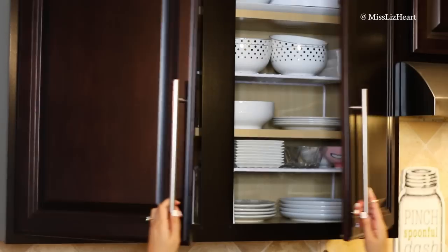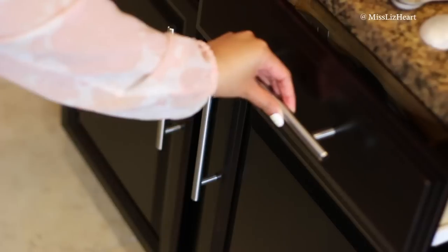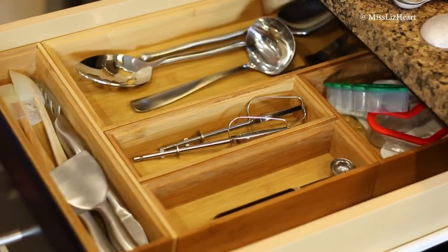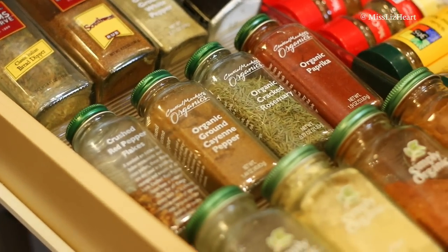Hey guys, it's Liz. Welcome back to my channel. So today I have a super fun spring related video. It is time to do that deep springtime cleaning that nobody looks forward to. I decided to focus this video around organizing because that actually makes me happy when I take the time to organize things and then I'm done with my work — I just sit back and enjoy it.